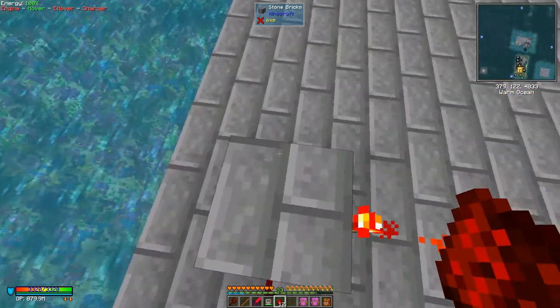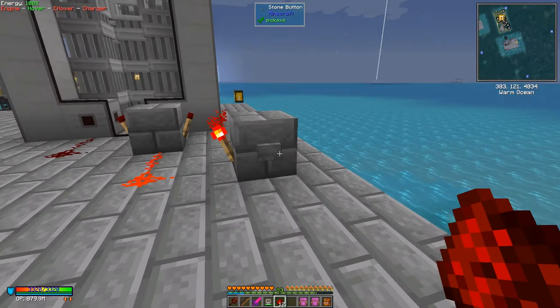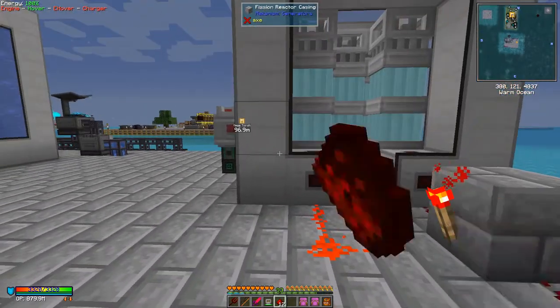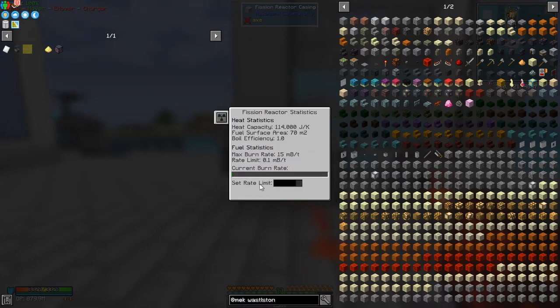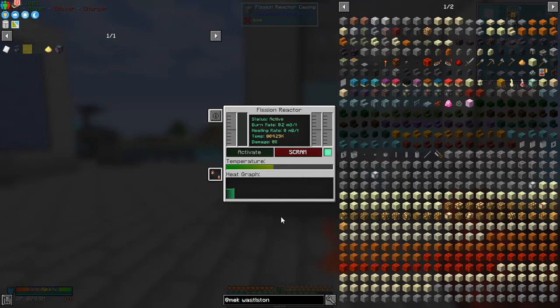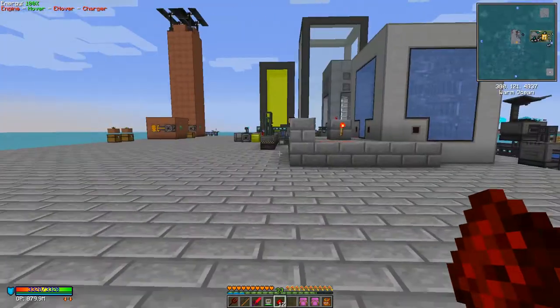When I press the button the reactor activates again. It's warming up a lot faster this time — let me set the fuel rate to 0.2. The temperature is rising much quicker now. At 1.2 it should go off and stay off — that's the intention. There we go, and it stays off this time. The temperature will drop slowly and then it can be reactivated. It's dropping down because there's no coolant in here.